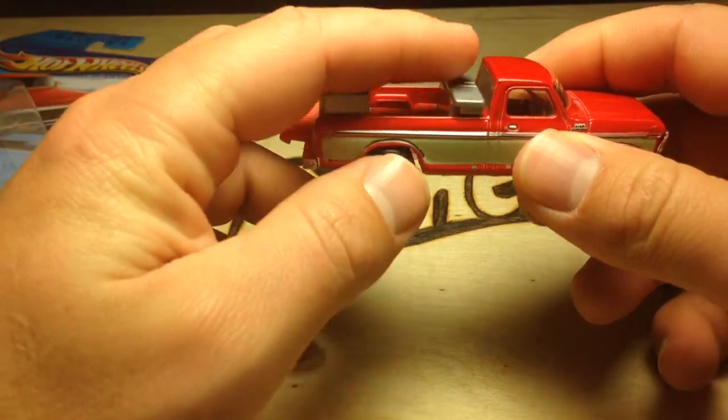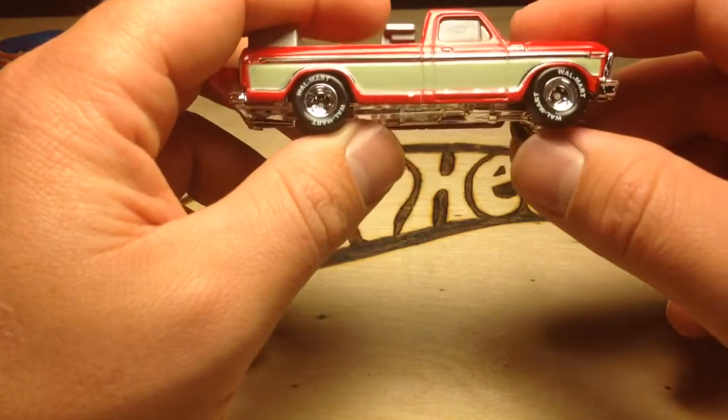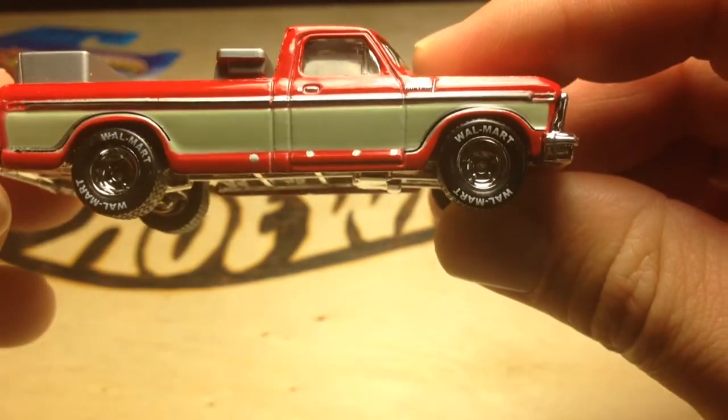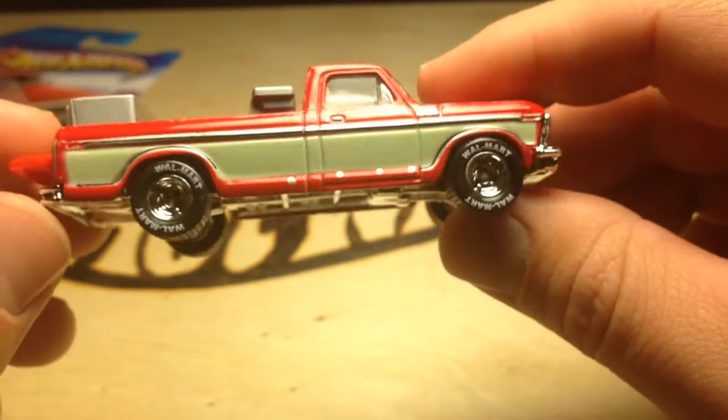These fenders are plastic. You got RealRider tires on here. Something cool — the RealRiders say Walmart on them. So that's very, very cool.